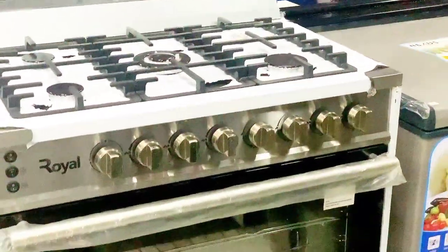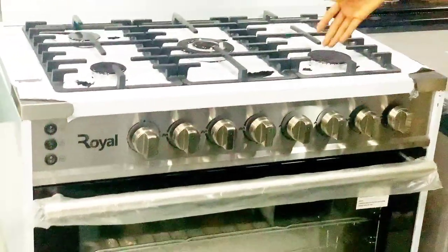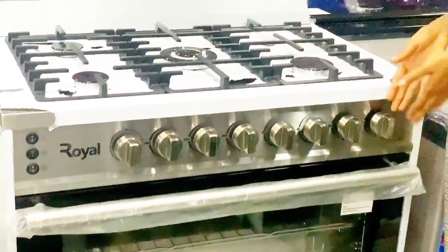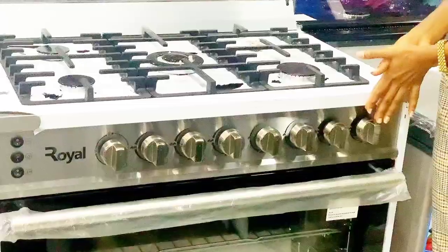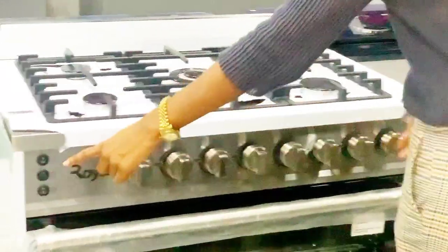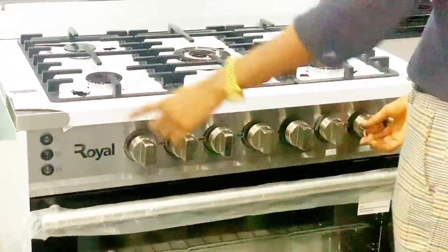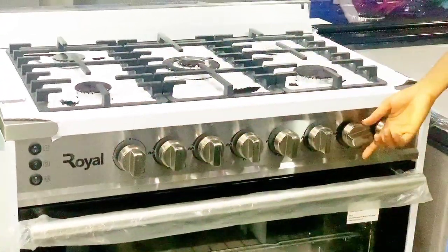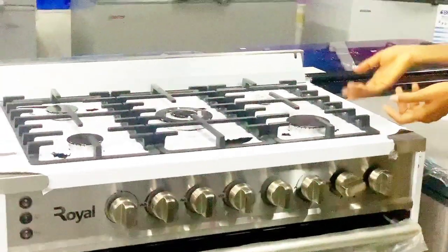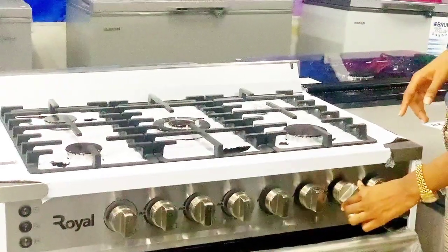So basically, that's just how it works. This second knob is for the burner at the front. If you want to turn it on, you click on this and put it on. If you don't want to use the ignition button, you can use a match or a lighter to ignite the flame. If you want to reduce the flame, you go down.